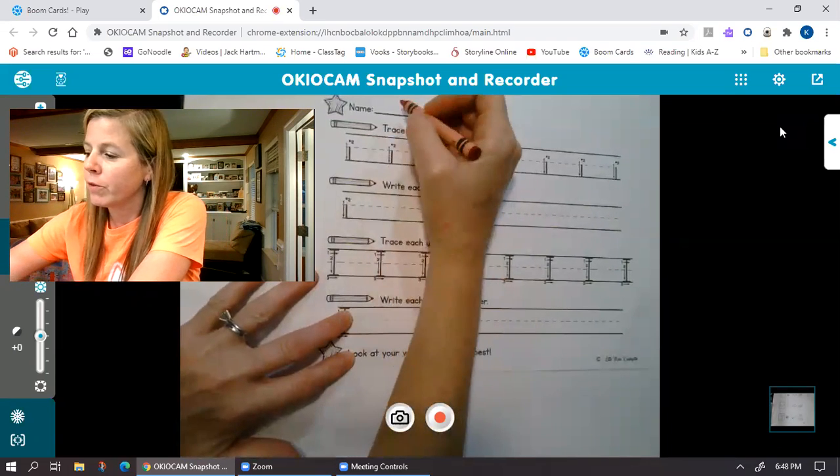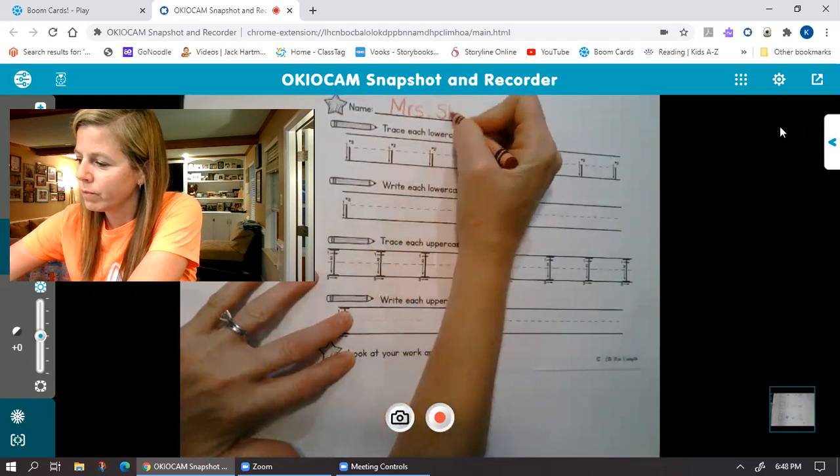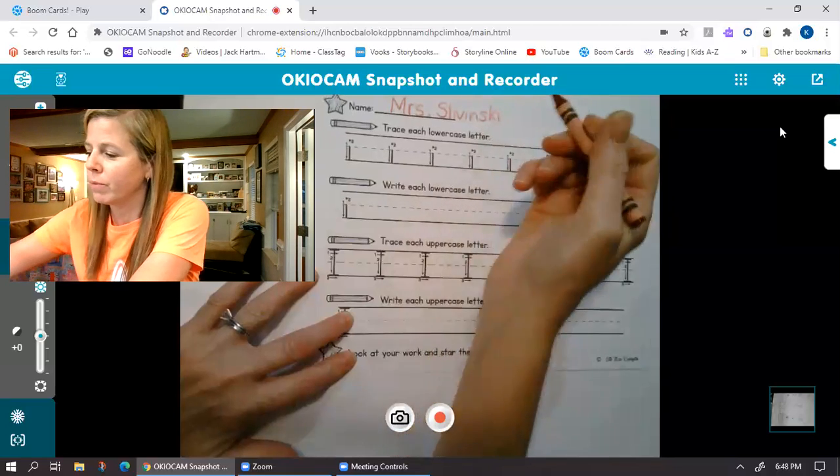So you're gonna use your pencil for this. I have the red crayon so you can see, all right? Okay, so first thing you're gonna do is put your name on the top of your paper. They don't make this line long enough for us, do they?